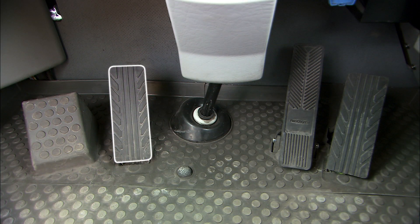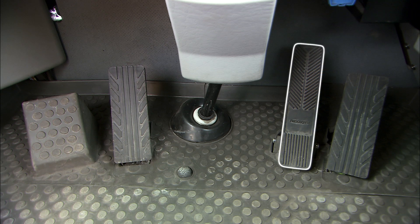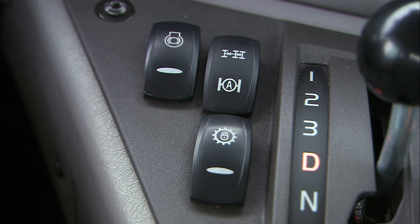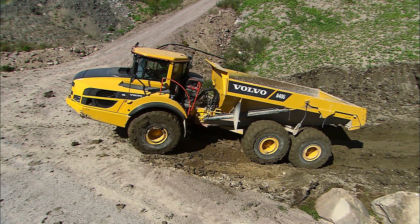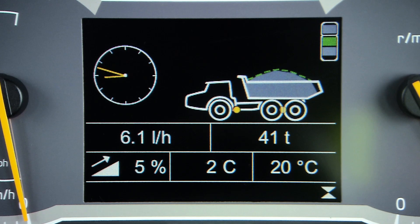Use the retarder pedal for planned speed reduction and the service brake for stopping the machine. The ATC switch controls the automatic and manual modes. For optimized traction and ease of operation, the ATC automatically selects six or four-wheel drive depending on the ground conditions.